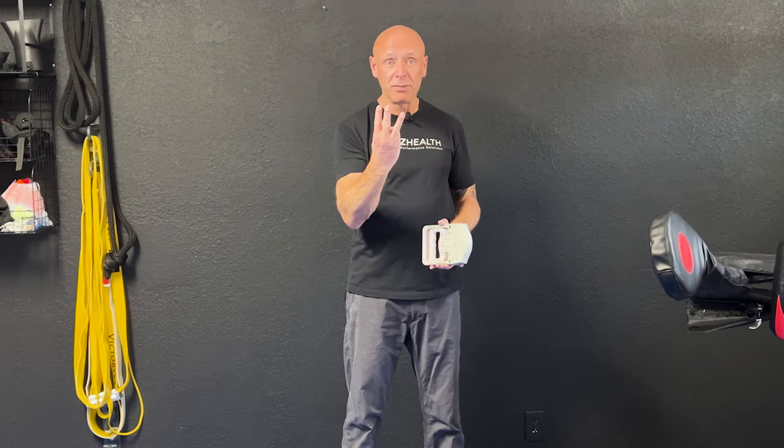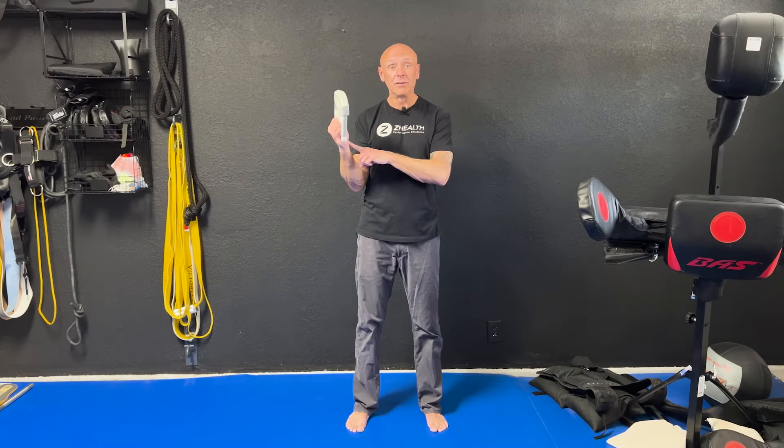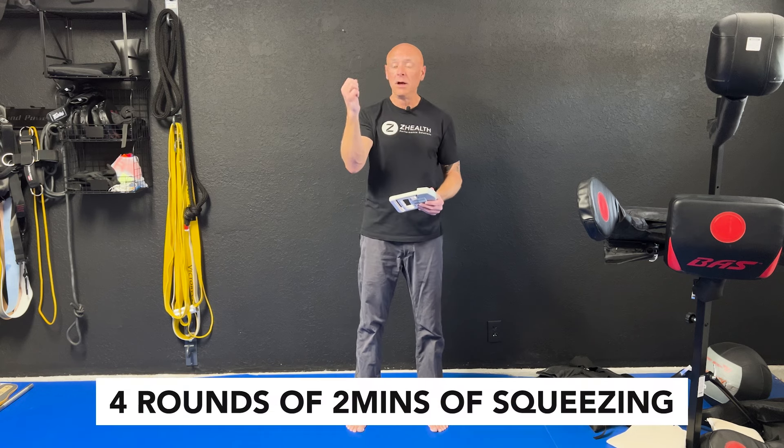If using hand grip, you can do either one hand or the other — it doesn't really matter. You can also do it bilaterally, although there is no evidence right now that bilateral is more effective. The training protocol is done three times per week. You're going to hold a contraction of roughly 30 percent of your maximum for two minutes, then stop and rest for three minutes, then contract for two, rest for three, contract for two, rest for three, contract for two and you're done. So four rounds of two minutes of squeezing with a three-minute rest period in between.